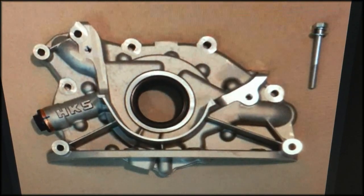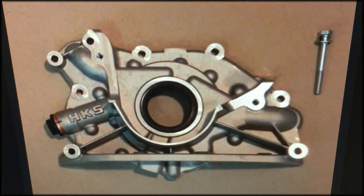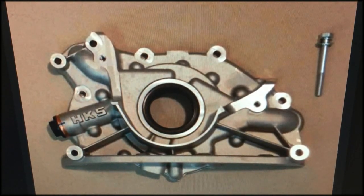So here's the culprit. This is what an oil pump looks like, albeit an upgraded one from HKS, which is usually a safe bet if you're looking to build your car up to high horsepower. So what does an oil pump do? Basically, this pushes oil up to the top of the head.